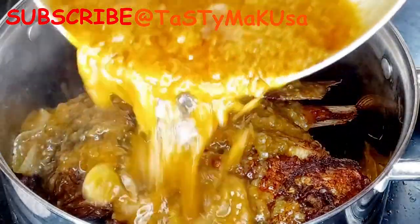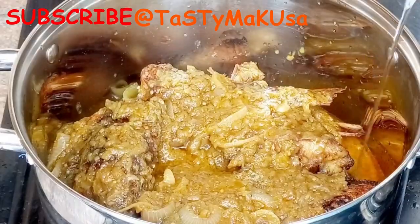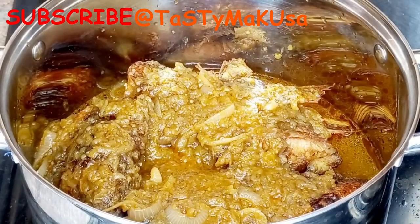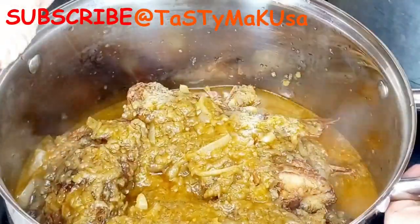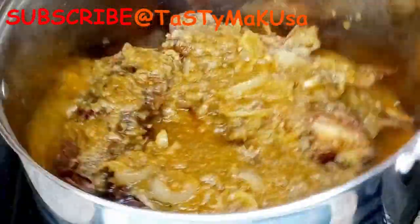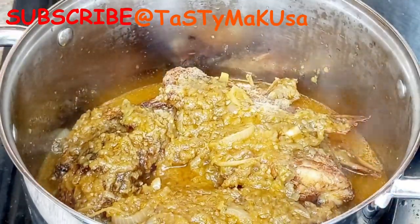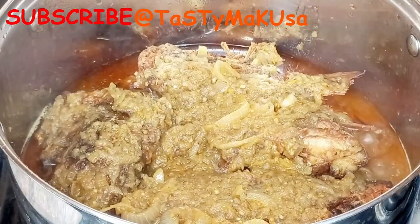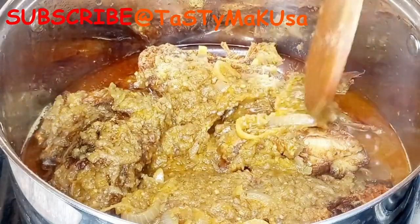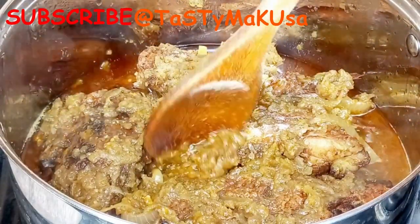I'm done with the sauce — I'm just going to pour it onto my fish and add some hot water. This is how you stir your pot when cooking fish. I'm going to push all the ingredients I just fried all over the pot so that they mix nicely with the water I just poured in.